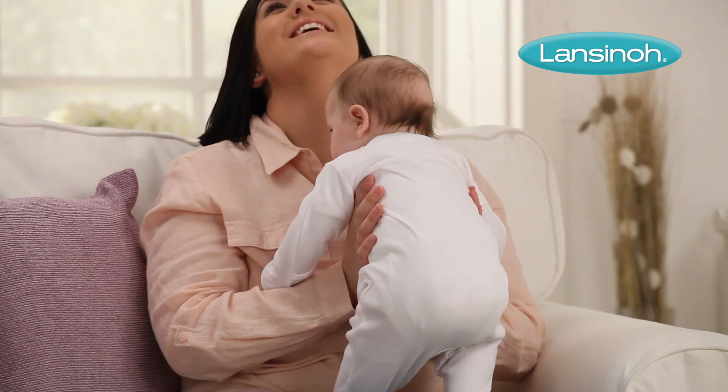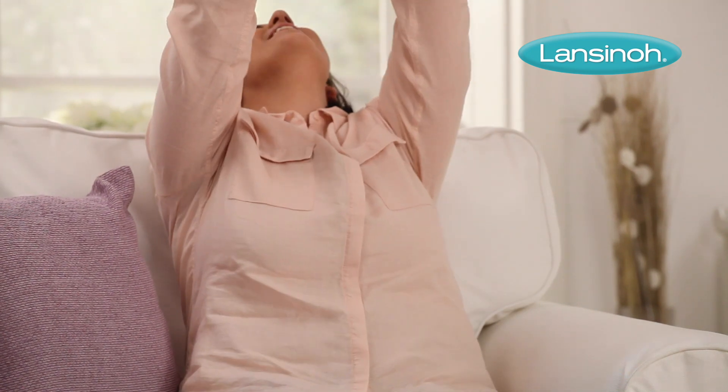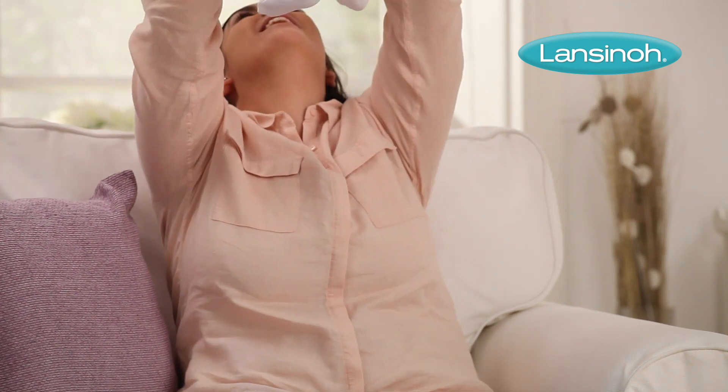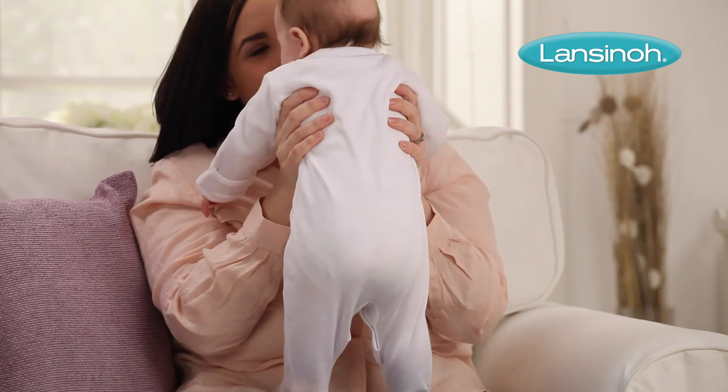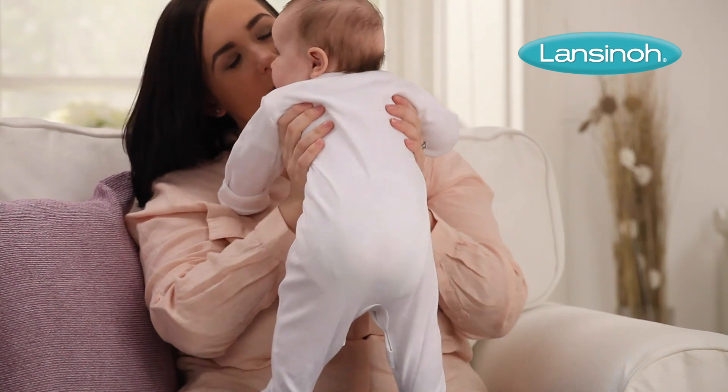Thanks to the unique waterproof layer, there are no leaks, meaning your clothing is protected day and night even with the heaviest flow. Even when full, the pads keep their smooth shape, giving you all the essential protection you need without the bulk.